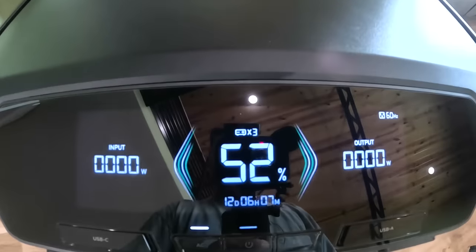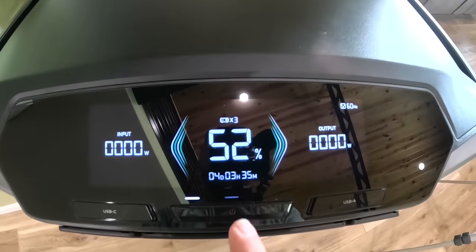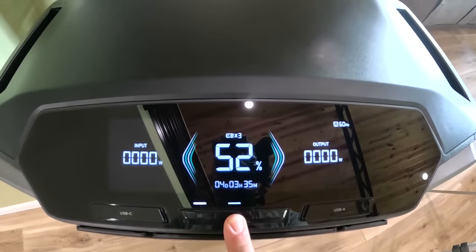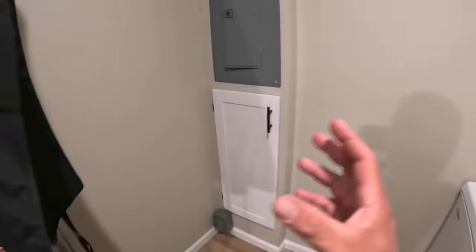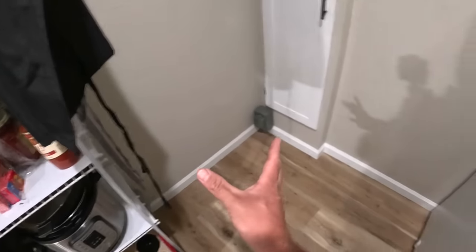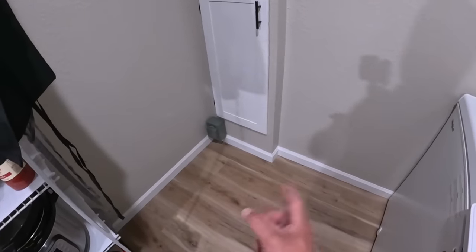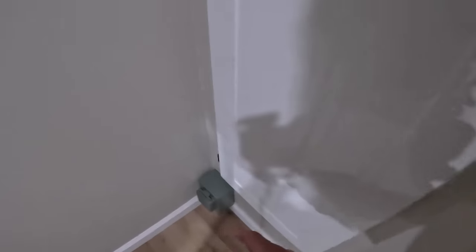Now we can power all of these on - you can see they're already communicating and our inverter has kicked on, we're ready to go. Powering it off, it's giving us our full combined battery capacity. We're definitely going to need to charge these up, but let me show you how well these fit in our closet. As we walk into our pantry right here, this is a space where I originally had the Delta Pros - they kind of stuck out a little. Now we have room to potentially do two units in the future, which is plenty of power for us.